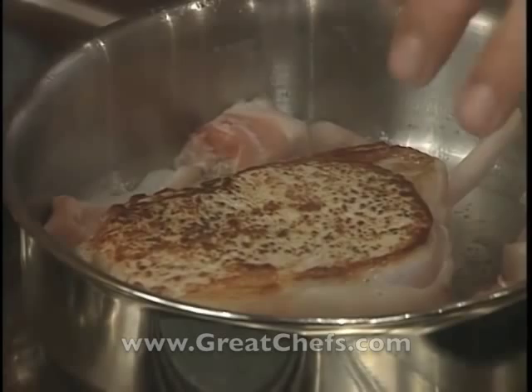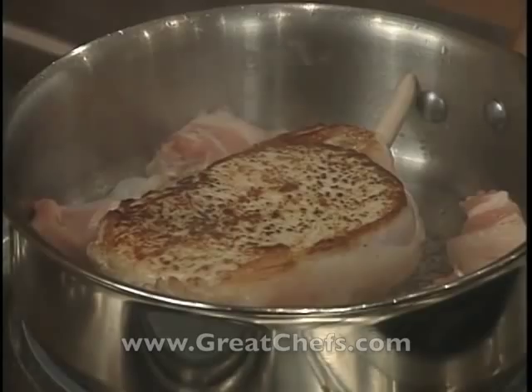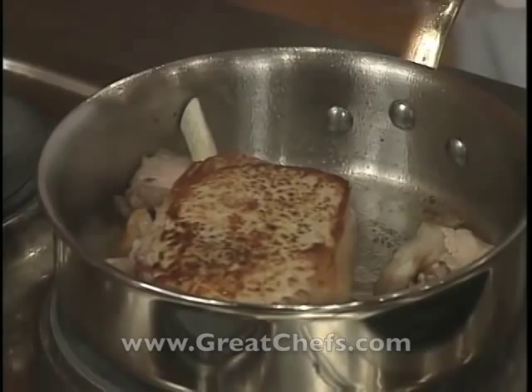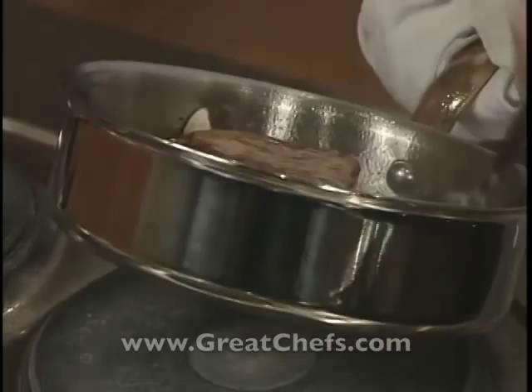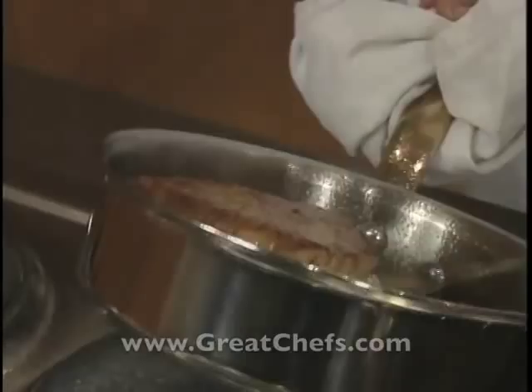It goes into a hot oven for about 15 minutes to start. La côte est saisie — on va la mettre au four. On va ajouter un peu de beurre; on n'a pas mis ce beurre tout de suite pour pas qu'il brûle. Je le mets à peu près à mi-cuisson — we baste this meat with butter and return it to the pan.